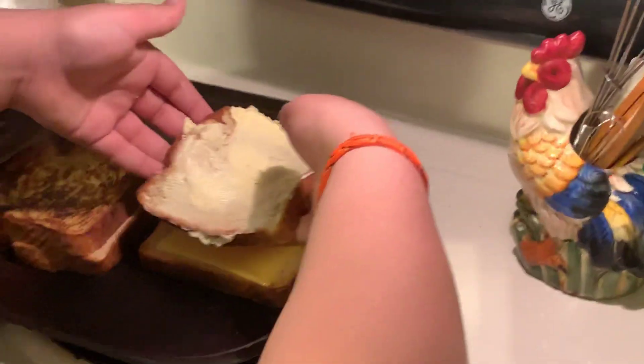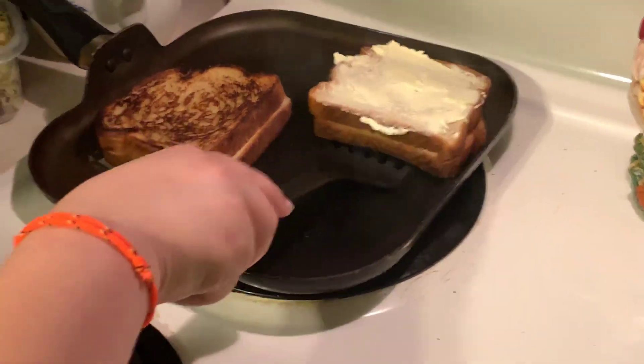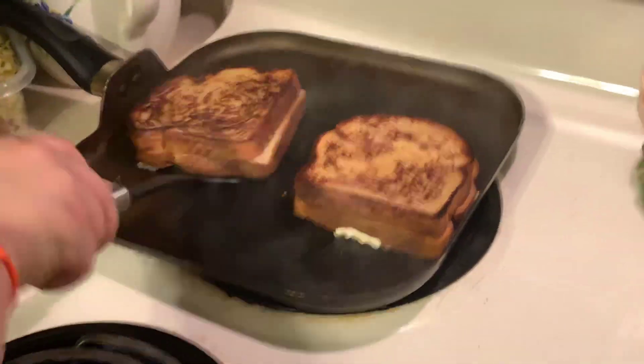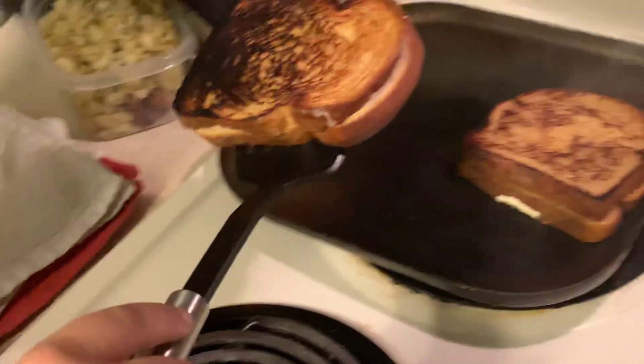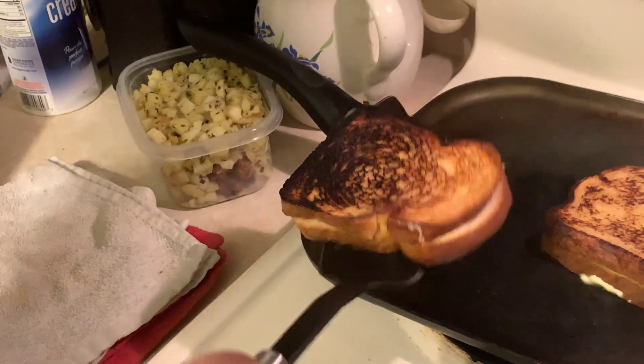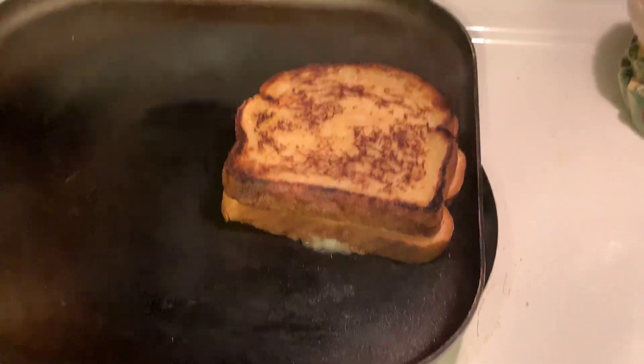And then you just slide it on right there and flip it over once it's cooked. After that the cheese will melt in it as you're doing it and it'll be cooking. This one's kind of burnt but I'll eat it. You can see that cooking right there, guys — that's how you do it.